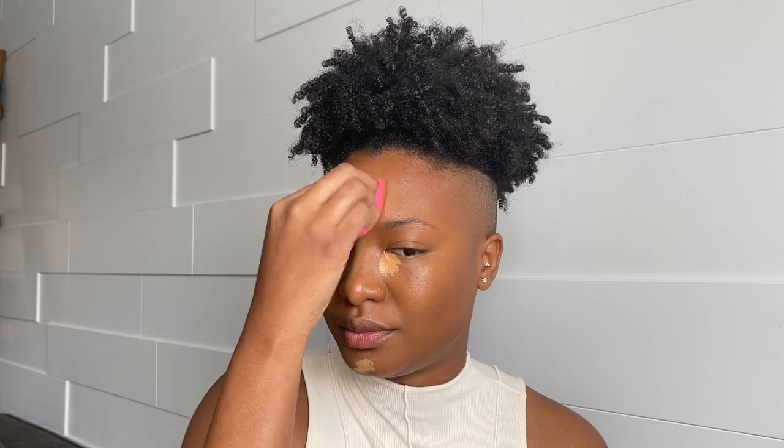I'm going to blend everything using the Beauty Blender, starting with my forehead. I love this — this shade mixed with everything else is beautiful. I'm going to concentrate that shade right in this area and then take the leftover on my lid.